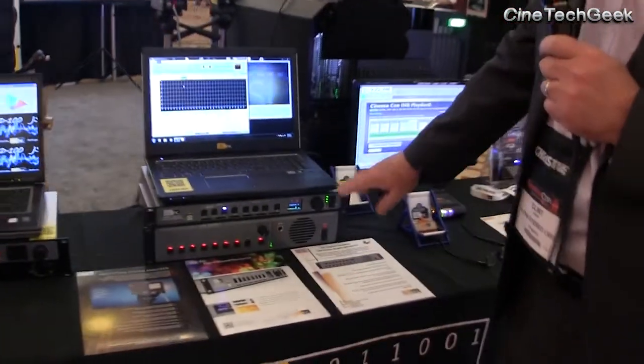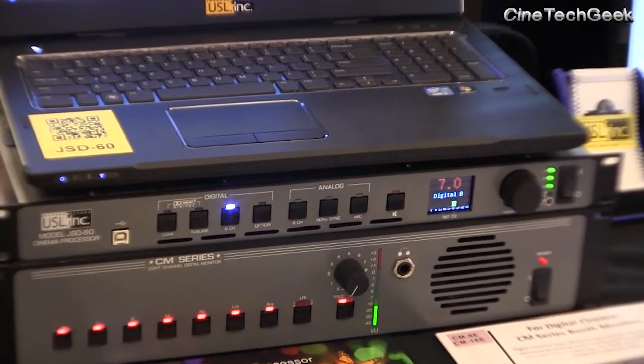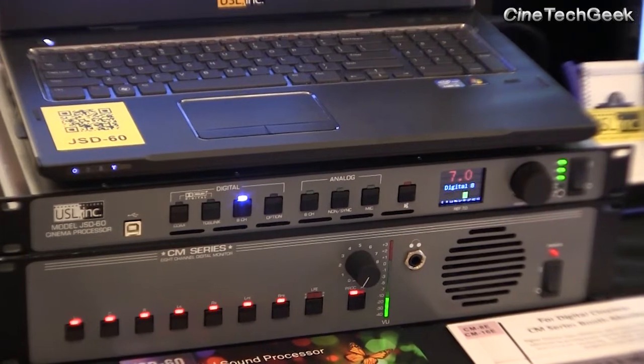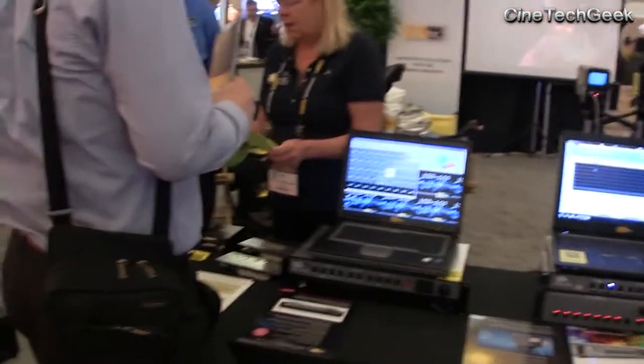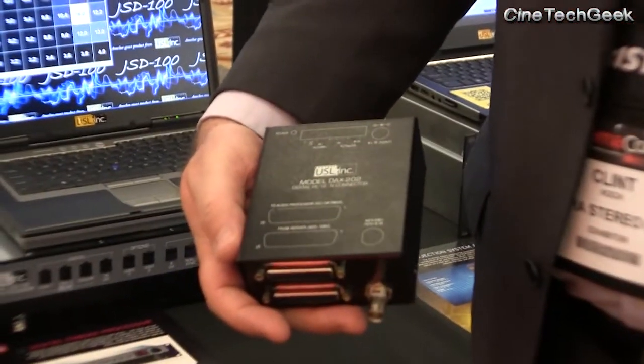We have a new audio processor right here — the single rack mount unit called the JSD-60. It supports 5.1 or 7.1 audio. When you run 7.1, you lose your two channels for HI and VI. We have a small box — the USL DAX-202 — which is a two-channel D-to-A converter that brings back those two channels. So if you're running 7.1 audio, you can still get HI and VI with this little box. If you're running 5.1 audio with the JSD-60, that's not necessary — your HI and VI channels will still be there.